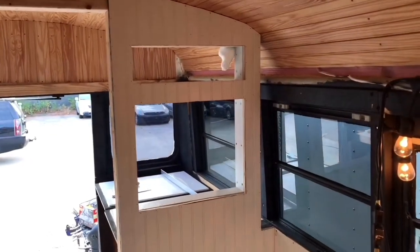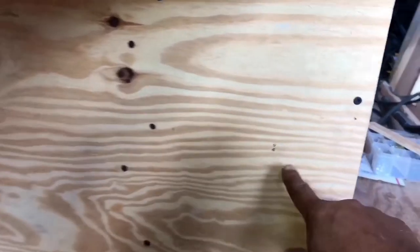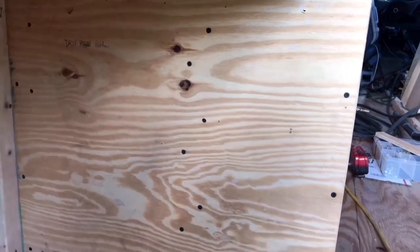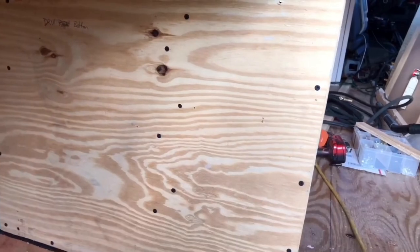The panel for my bedroom area is up. What I'm going to do now — I've actually drilled holes to let me know where my studs are at. And I came in about a quarter inch, so all I'm going to do is take my square and draw my cutout.